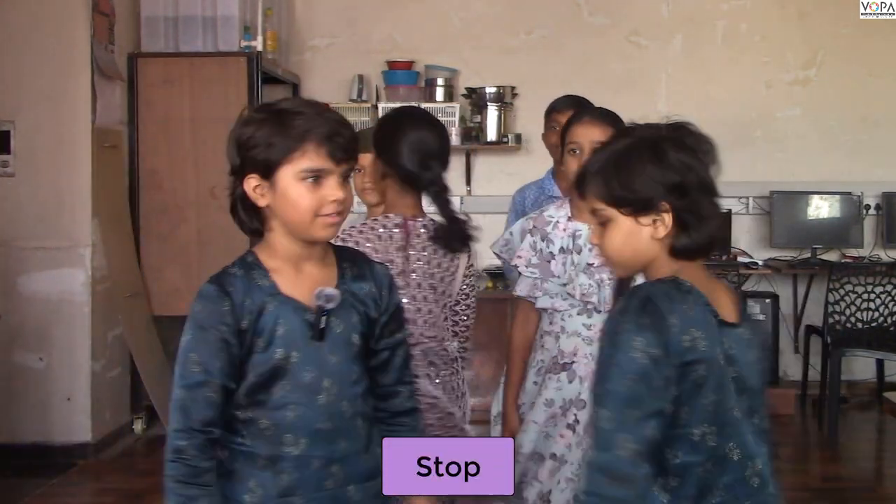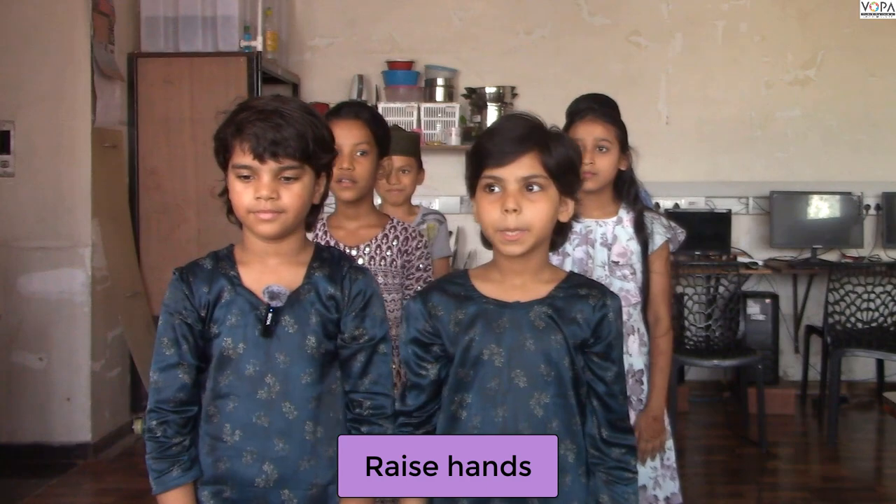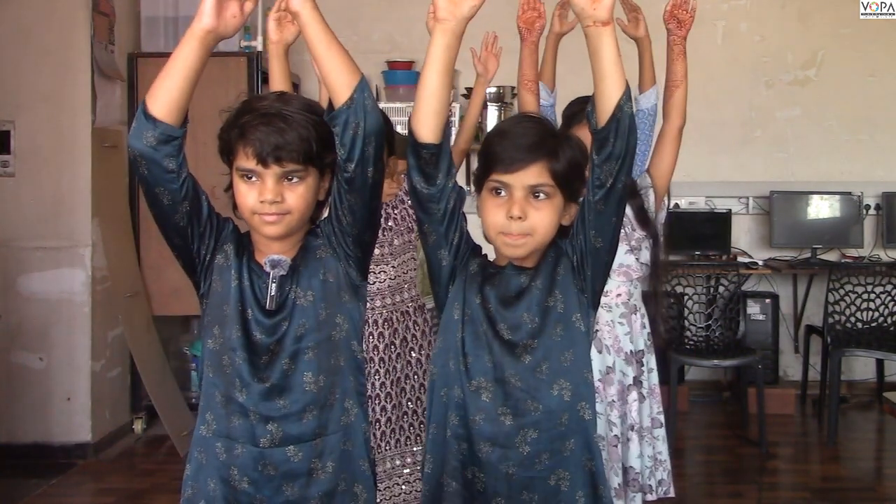Stop. Raise your hands. Hands down. Raise your hands. Hands down.